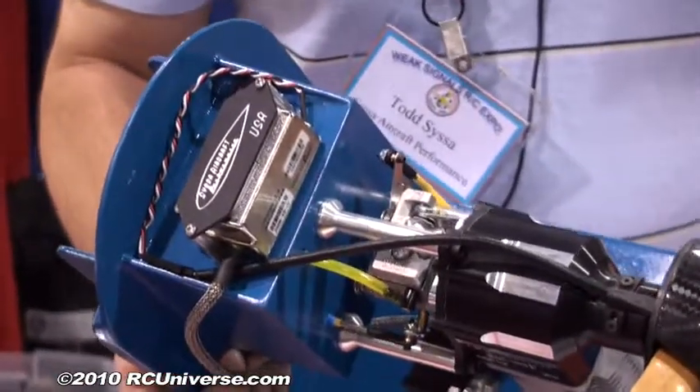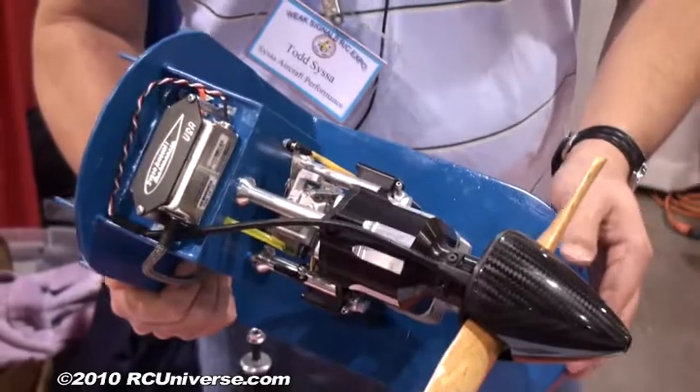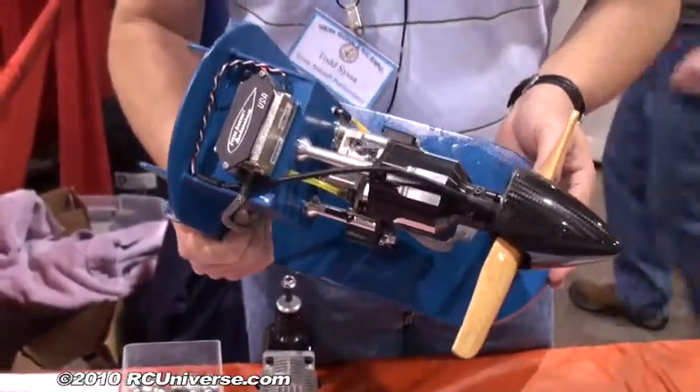It's got a Walbro carburetor, a reed cage — it's a reed induction engine with a twin V reed design. The reed cage is all CNC cut out of 6061. The crank is a one-piece forged crank. The connecting rod is a CNC machined steel connecting rod.